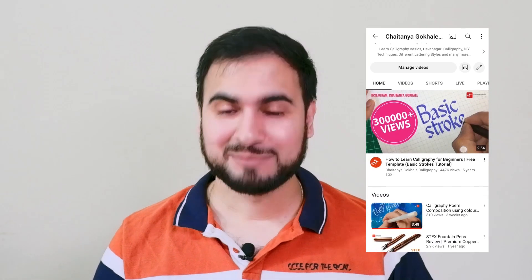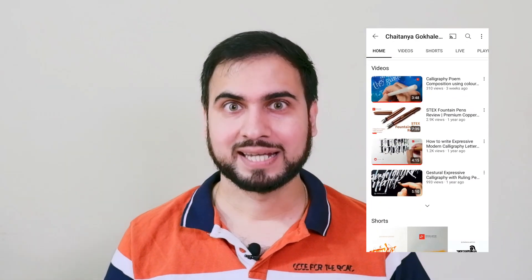Hello everyone, I'm Chaitanya Gokhale, a professional calligrapher and design consultant. In today's video, I'm going to unbox and review the inks from Rohrer & Klingner. These inks are German made and specifically designed for calligraphy and drawing.